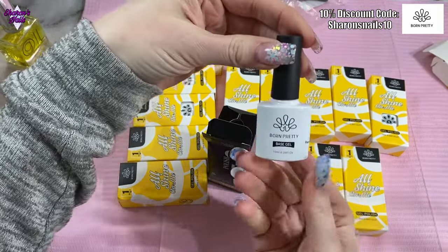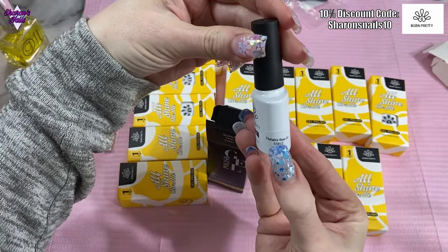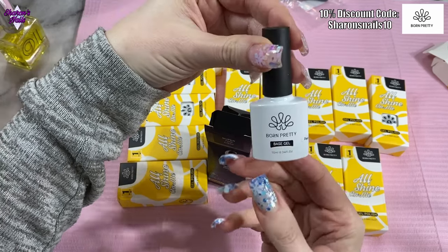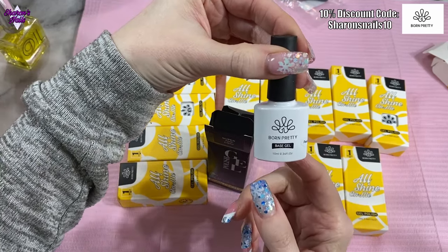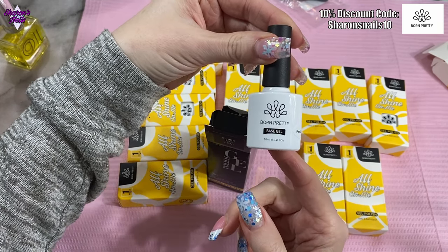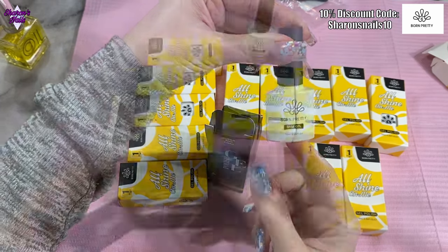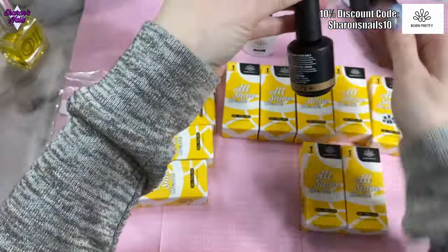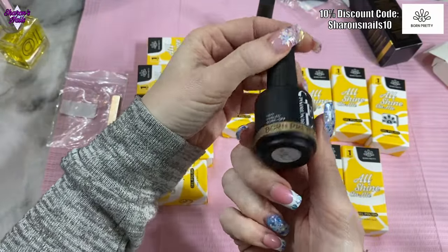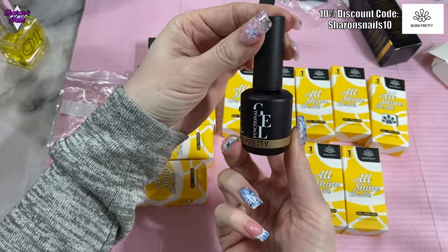This one's a function gel and this is a base gel, but it's a peel-off base. I wanted this so I can change my design — I might do some Christmas nails and then just take them off after Christmas and put a different design on, because we're very close to Christmas now. And this one is the super top coat, but I decided to get a big one because I love this stuff — it's a 15ml bottle.